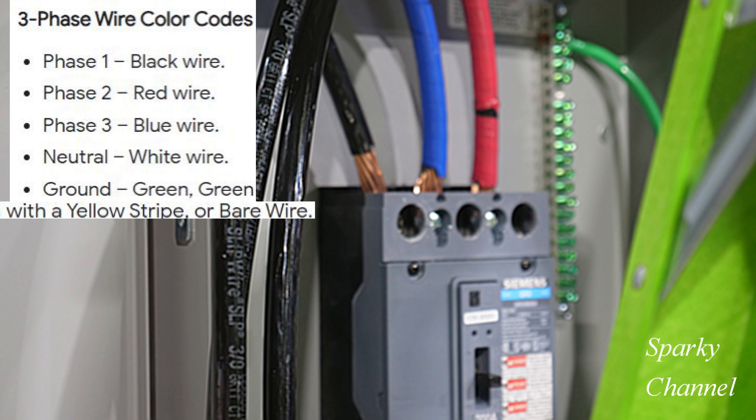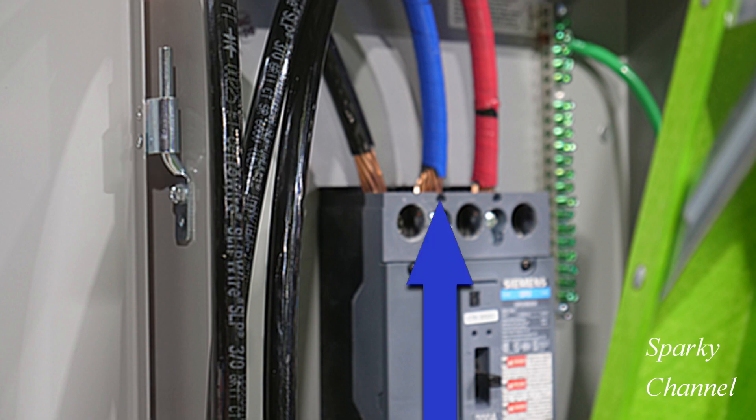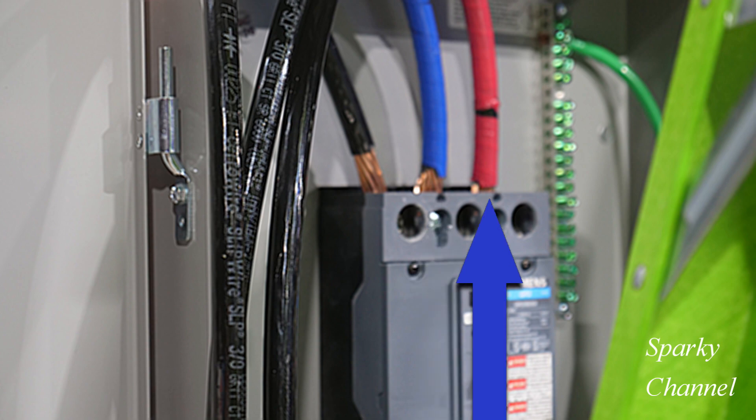My topic for today is safety and professional installation standards in regards to how much copper should be showing between the lugs and the cable installation. Notice in this example for phase one there is about an inch of copper showing. For phase two there is about three-eighths of an inch of copper showing, and for phase three there is about a sixteenth of an inch of copper showing.